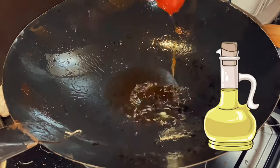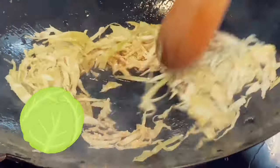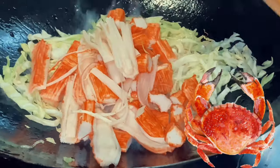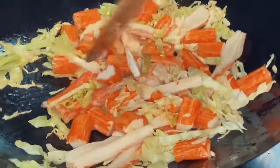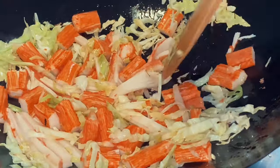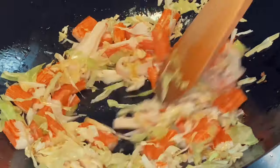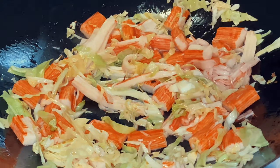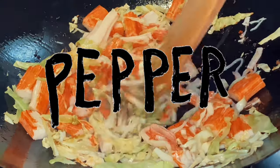Once you're done, pour in some sesame oil onto a pot. Then add in your chopped cabbages and sliced crab sticks. Sauté everything together. Don't forget to add pepper.